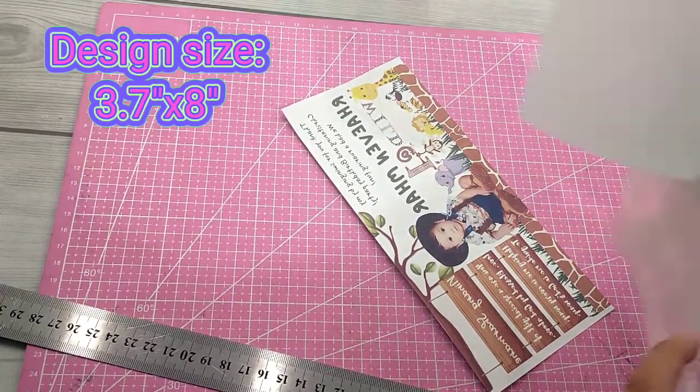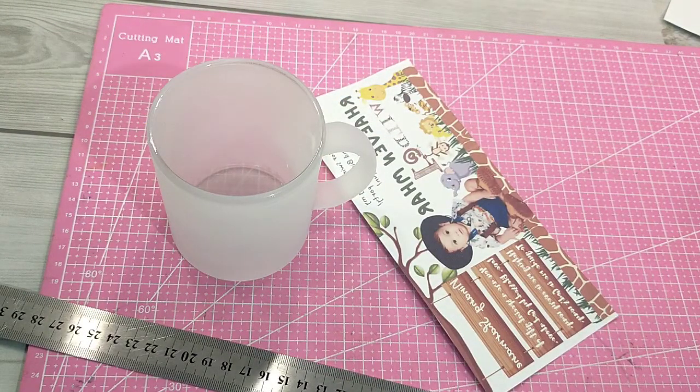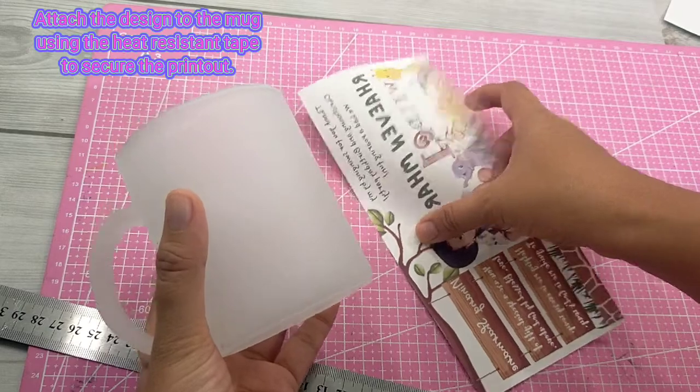By the way, the printed design is 3.7 inches by 8 inches. Attach the design to the mug using the heat-resistant tape to secure the printout.